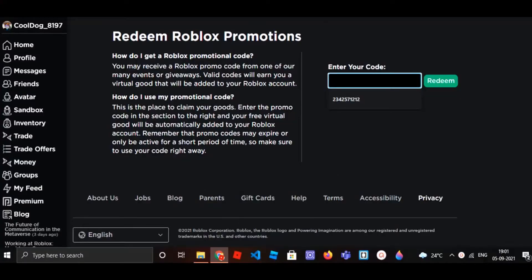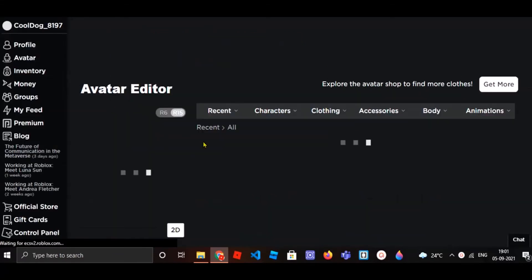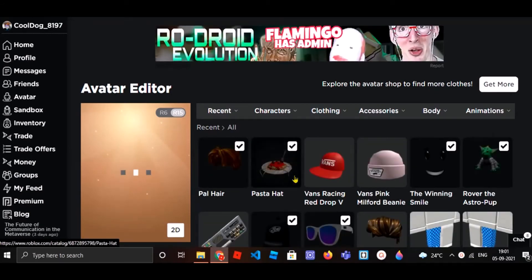The promo code is going to be 'CAREFORHORDE2021', so I'll just click redeem. It says 'cold holiday redeem' because I already redeemed it. So I'll just go to avatar and show you how my avatar looks and how the noodles look — it's known as the pasta hat.